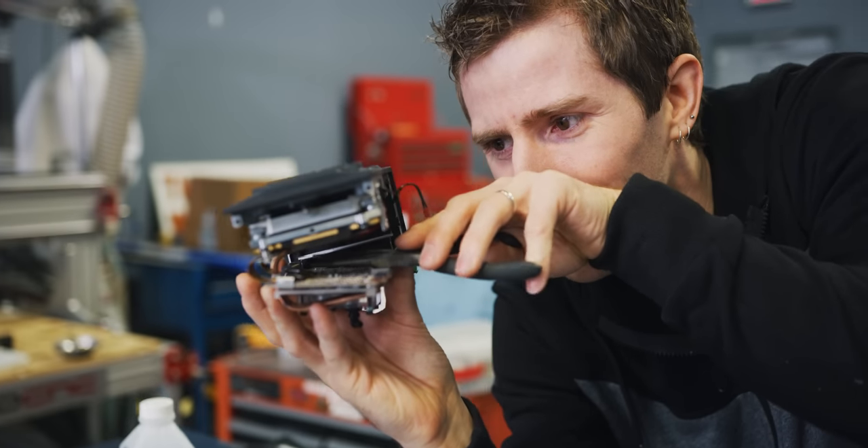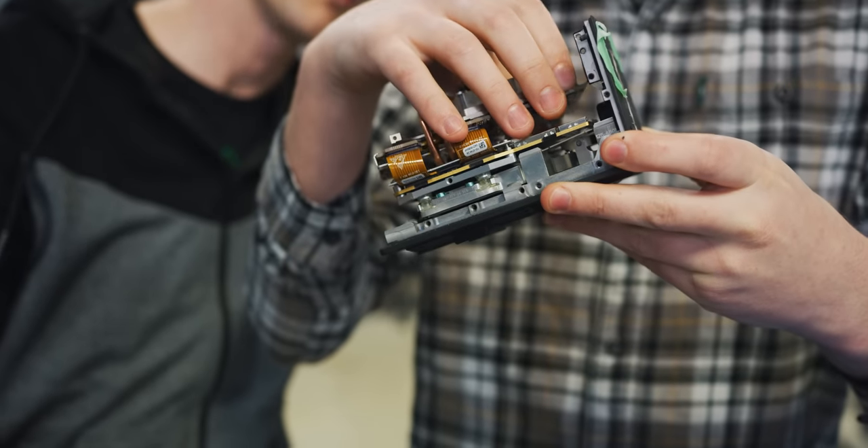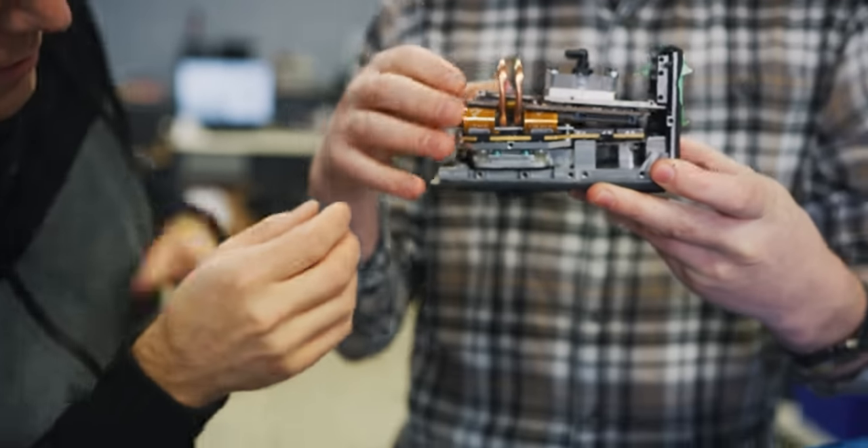I wonder if I can just use the pliers to turn the head of the screw. I wish these were spring loaded. Can you get around it? Yeah, there we go. Okay. We've defeated the nubbins.